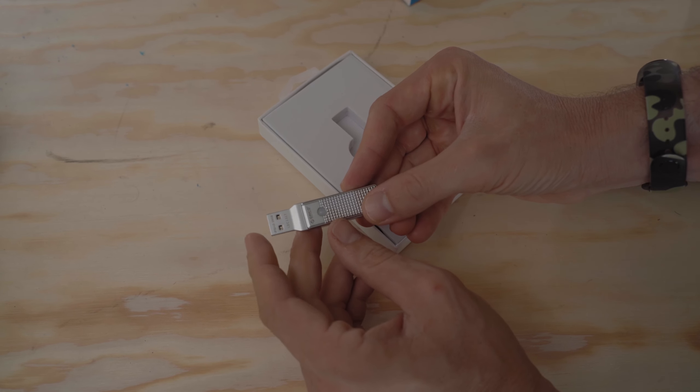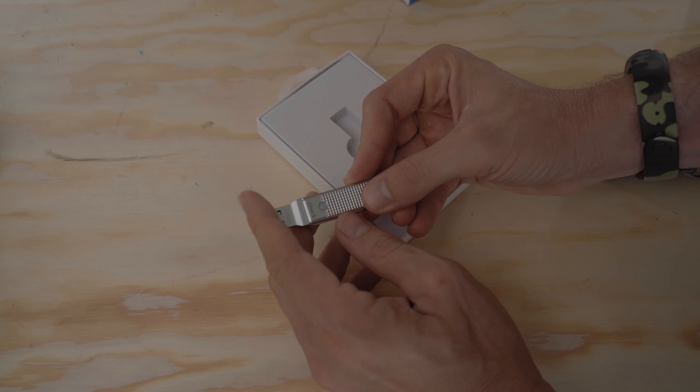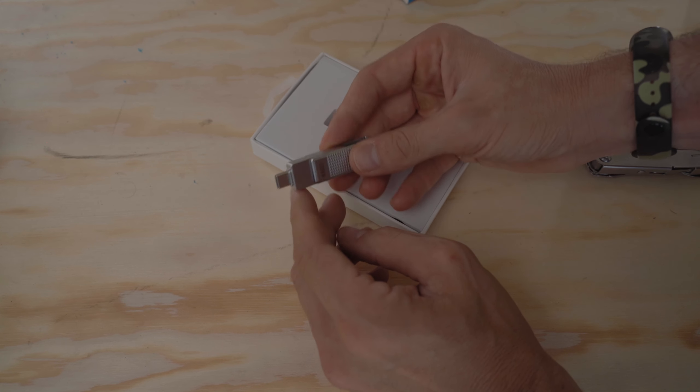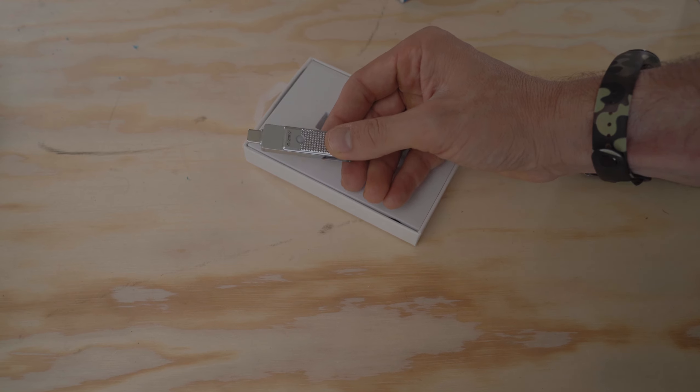I wanted to share this USB stick with you guys. I think it's pretty cool and pretty versatile. I like how well it's made and I like the aluminum on it. It gets kind of warm in use, but that's only to be expected when you're reading and writing a lot of data really quickly. If you want to pick one up, I'll have a link in the description below. Thanks to Rico for sending this out — they've got some other stuff on the way and I'm really looking forward to doing more computer accessory videos for you guys.